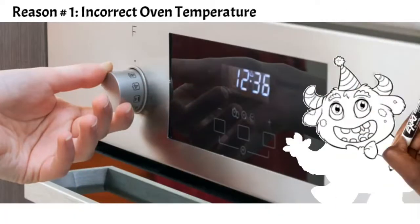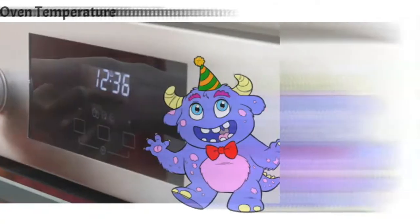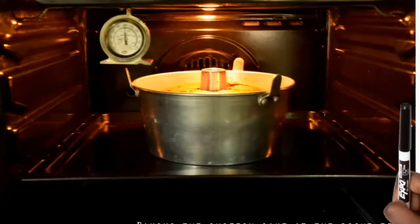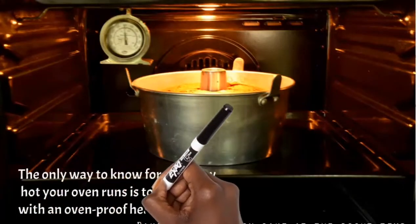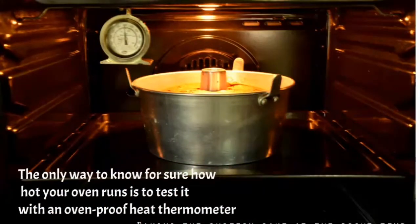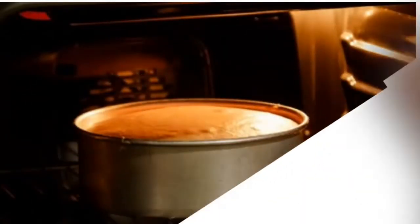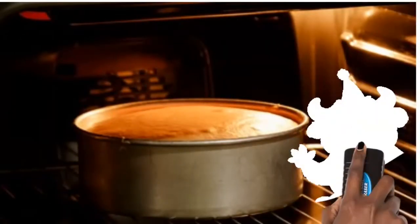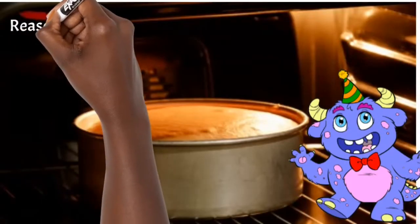The first reason is an incorrect temperature in your oven. This may not be your fault — sometimes the oven calibration is a little off; it might run a little too hot or too cold. The only sure way to know is to get an oven thermometer, an external thermometer you can buy from a food store. Keep it in your oven and check it at different points to see if some parts run hotter than others.